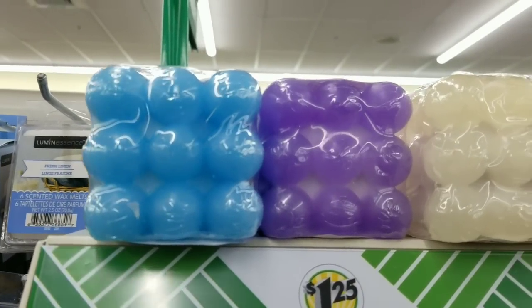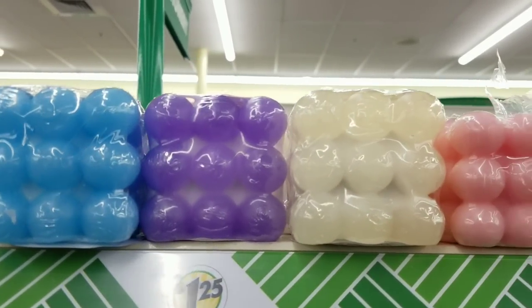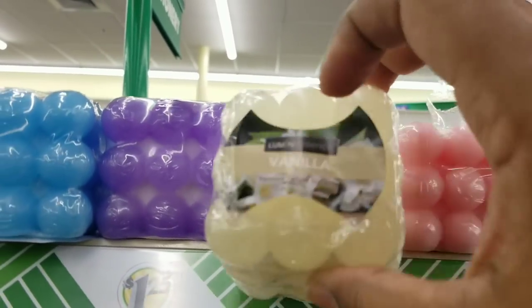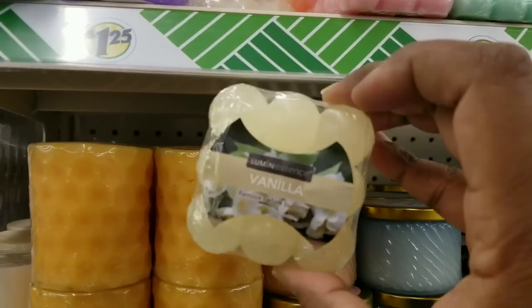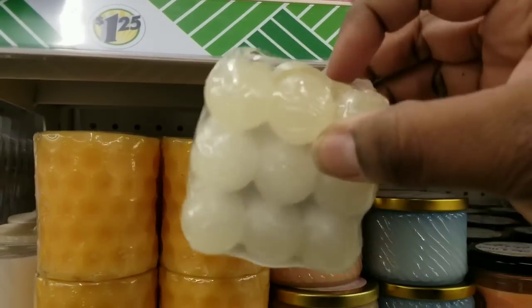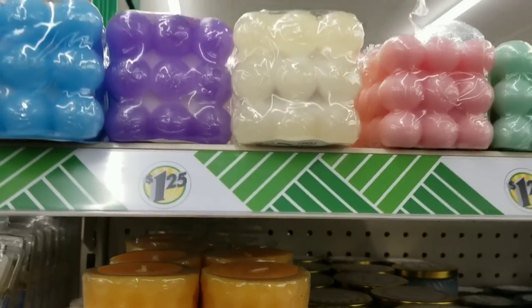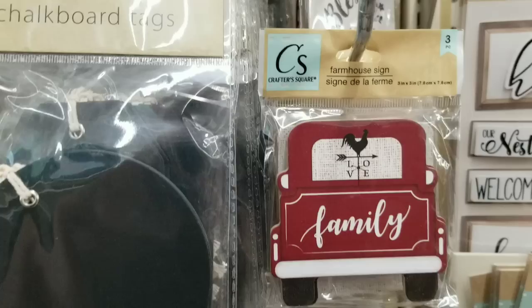Over in Everyday Items, look what they had — these candles. This is the first time I've ever seen an assortment of this style candle. I love the little ball design on these. I have seen these at higher-end stores for a lot of money. It's so exciting to see these at Dollar Tree for $1.25 in assorted colors.